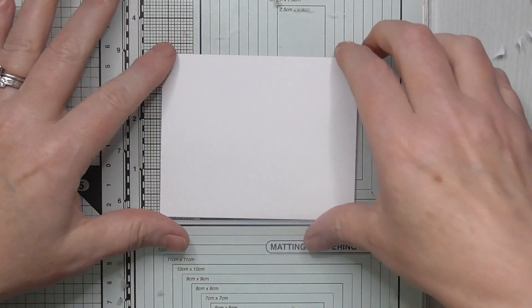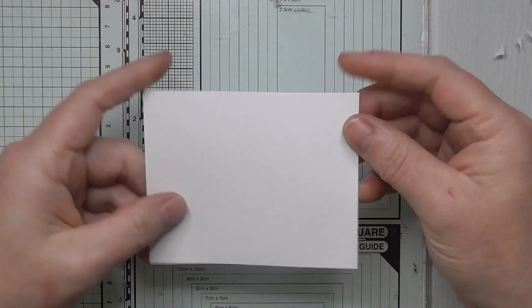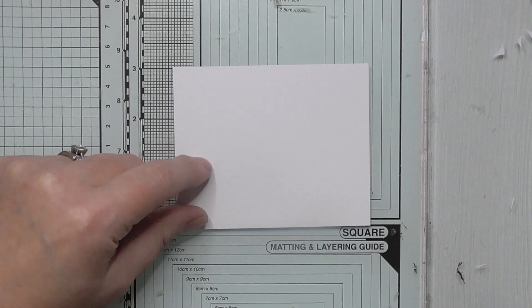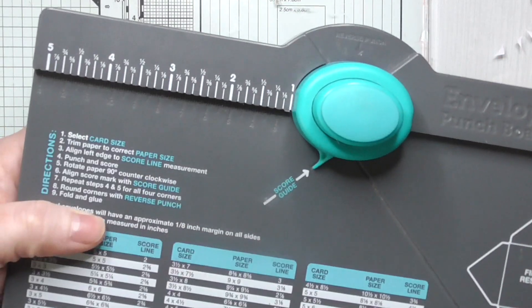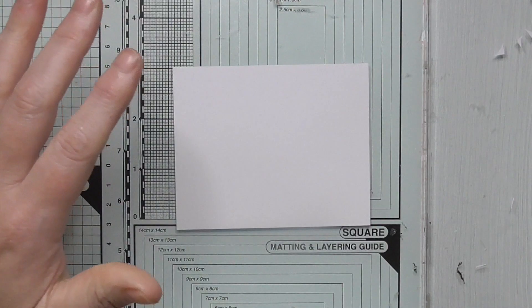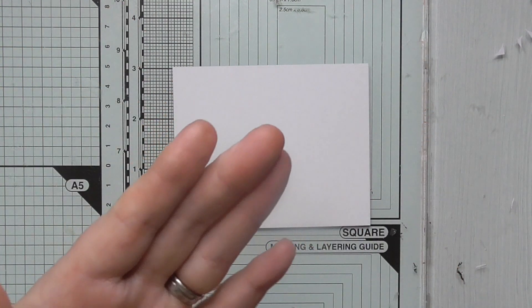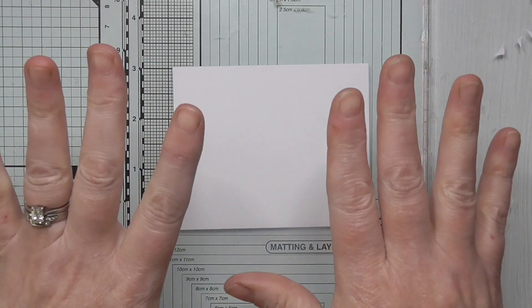I'm going to show you how to make one of these without the need for a special die or a special punch, which can be costly. The only thing I will be using, which you may not have, is an envelope punch board. If you don't have one, don't worry, because I have a template that I'm going to put on my Ko-fi with all the measurements. So you could literally print that out, trace around it and make a template if needs be.